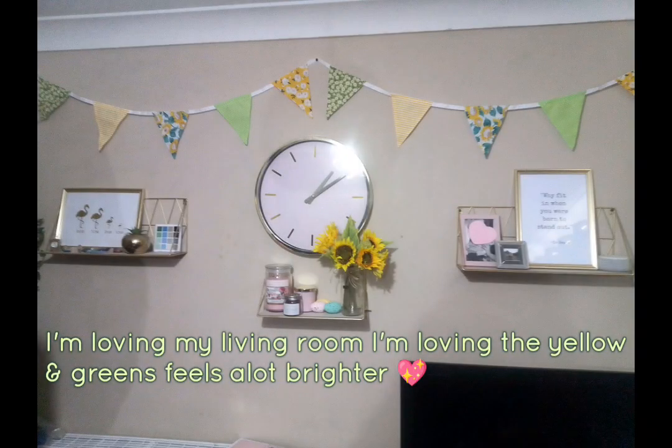But my favourite has got to be the living room — it's just so much brighter and nicer, and I love them sunflowers and that bunting. I have got some shopping haul videos on the way, telling you everything I got, where it came from, and how much it cost.